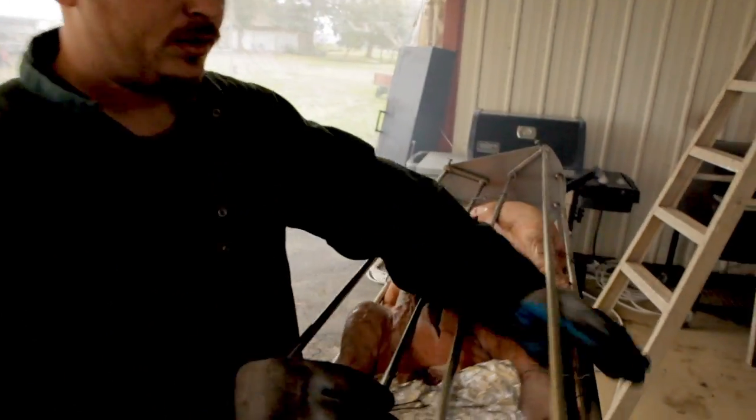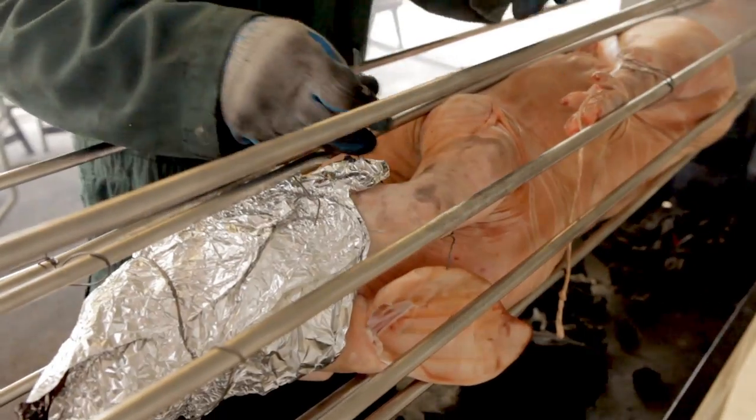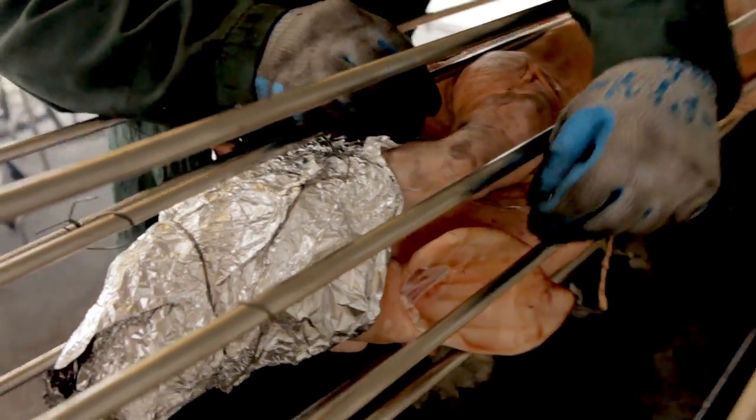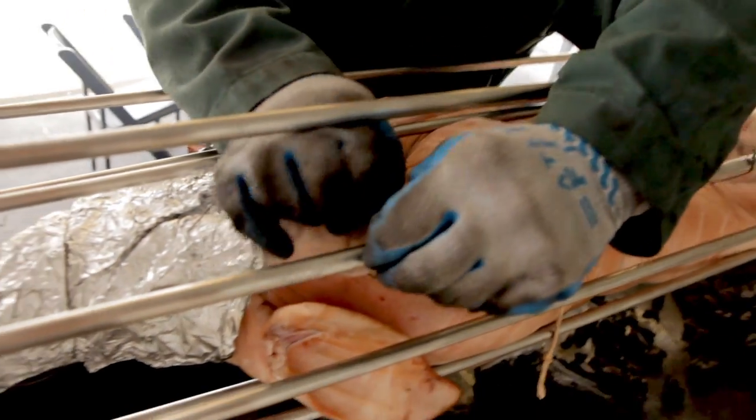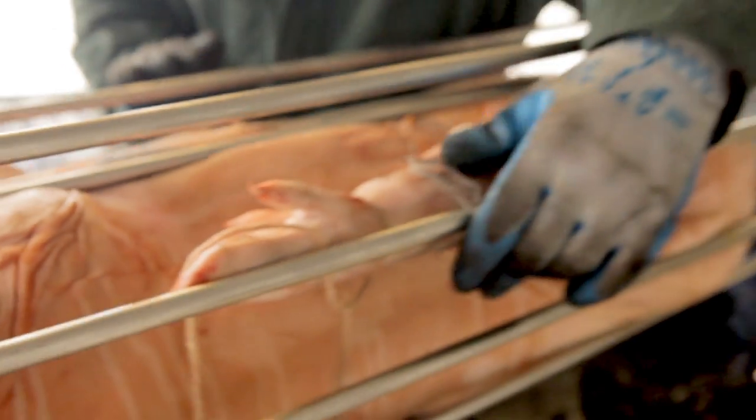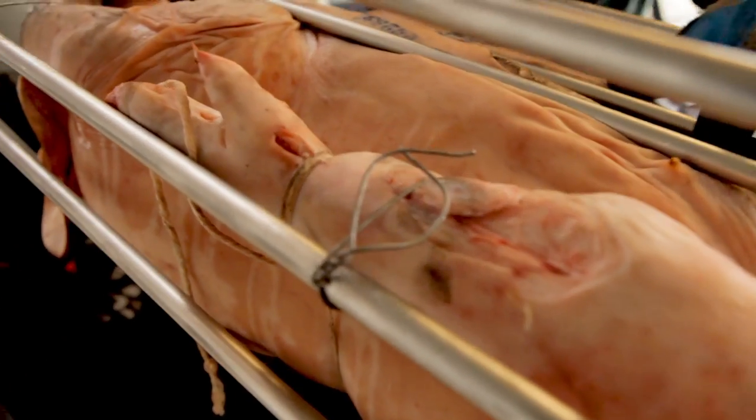We're going to want to work on tying the legs. So you're just going to run your wire through, wrap it around the leg, and then you want to tie it to the cage — just like that. And the same goes for the back side. Tie the back side to the cage as well, both sides.